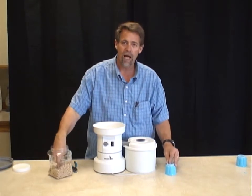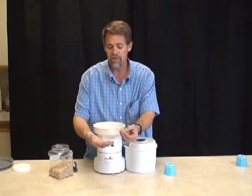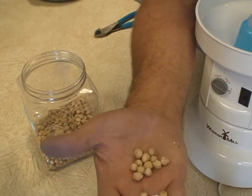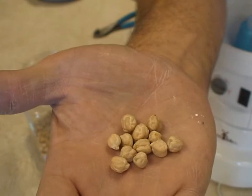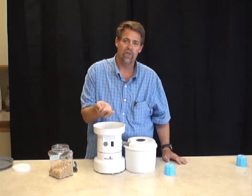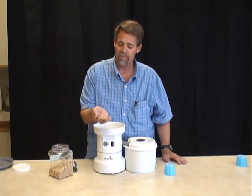One of the unique problems with garbanzo beans with most mills, including the Wonder Mill, has been their unique shape. If you look at a garbanzo bean up close, you'll notice that it is not perfectly round. It has all kinds of interesting sides to it, and because of that, garbanzo beans don't like to feed as smoothly as, for instance, popcorn or wheat or other smooth beans.